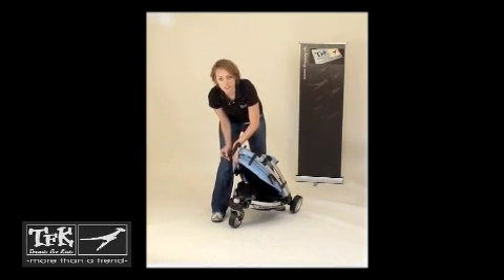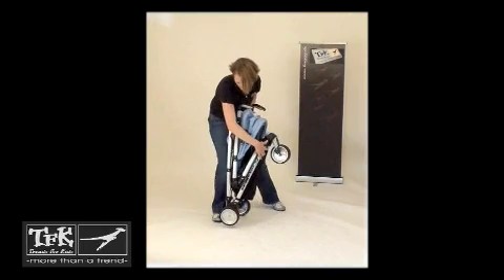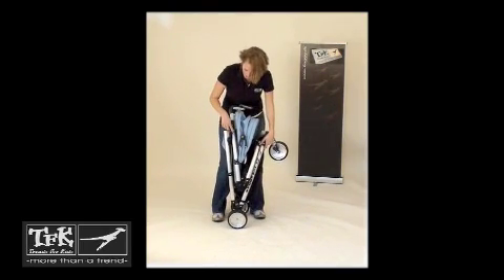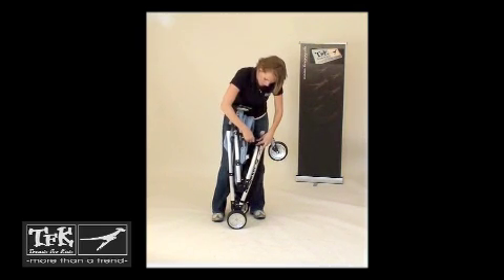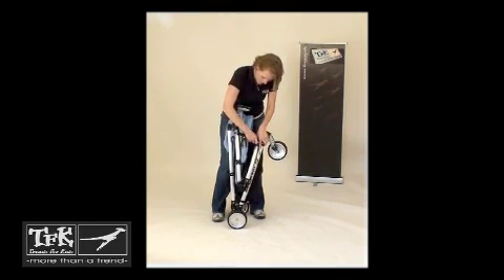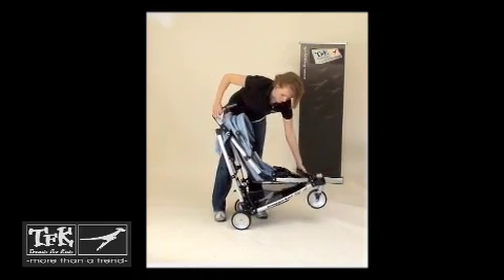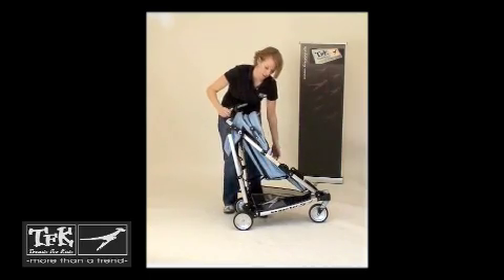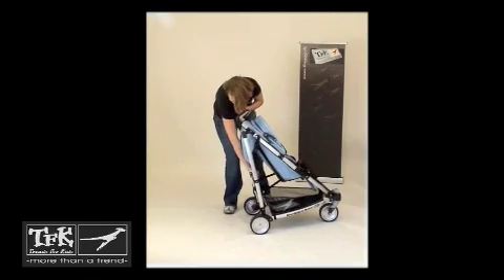Your lock is this strap right here — it's on the right handlebar. Simply pull it around the sun canopy and lock it to the D-shaped ring right here by the front wheel. To unfold it, simply unlock, click, click, and push your fork back into place.